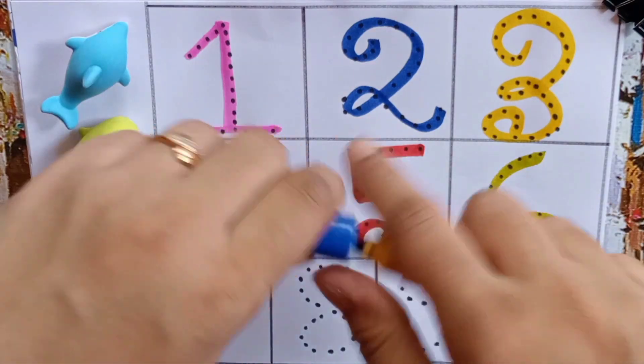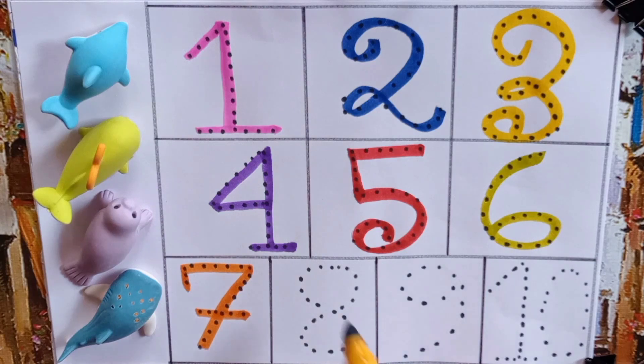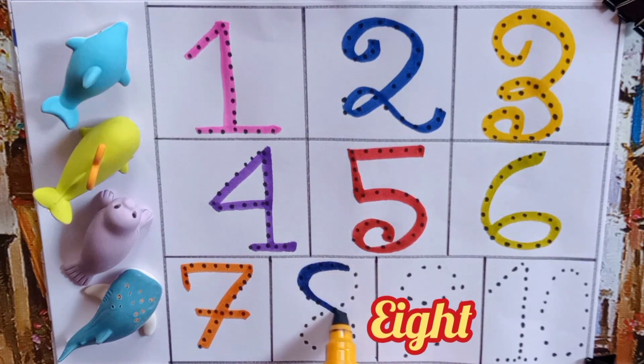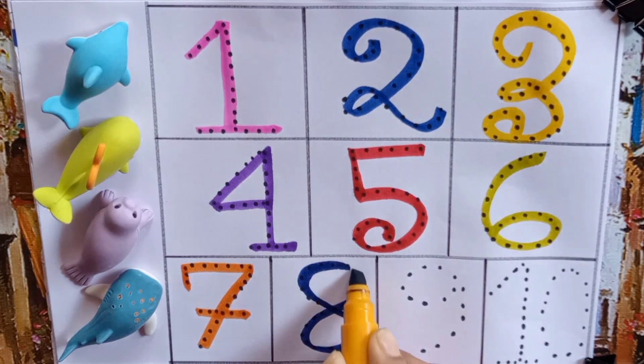Let's open it. Now we will write the number eight — E, I, G, H, T — Eight.